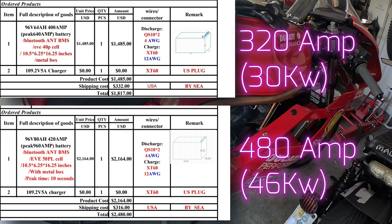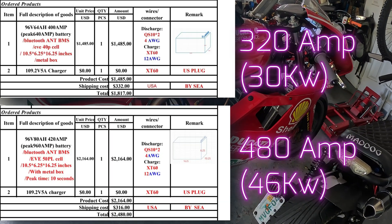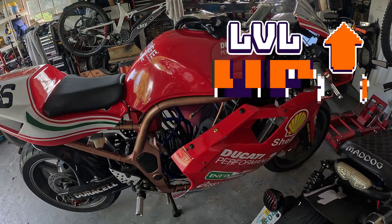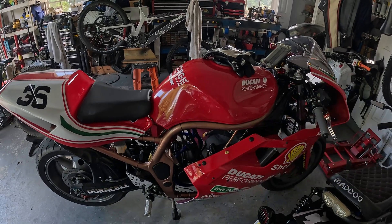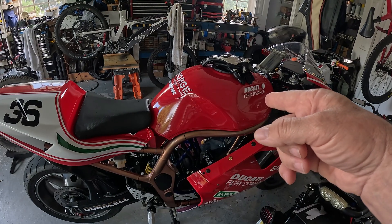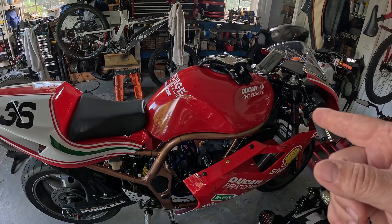The new battery, by the time I got it to my door: $2,480. The old battery with the EVE40Ps, by the time I got it to my door: $1,817. That's about a $600 upgrade — we'll see if it's worth it. Same controller, same settings; I'm not going to change anything. I'm going to see if just the battery makes a difference. ND 96-1200 controller gives me 600 maximum line amps — that's what it's set to, and I'm going to leave it right there.